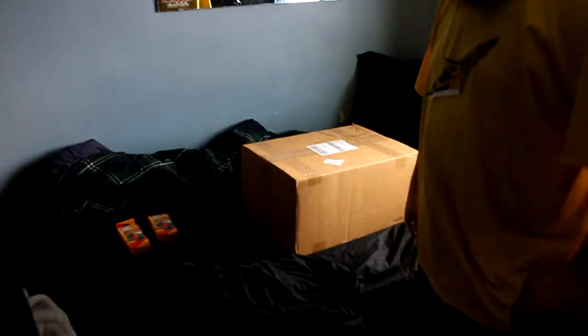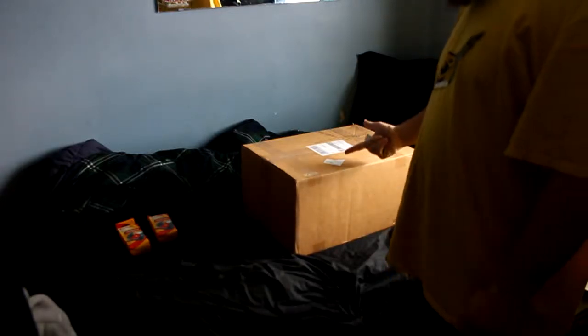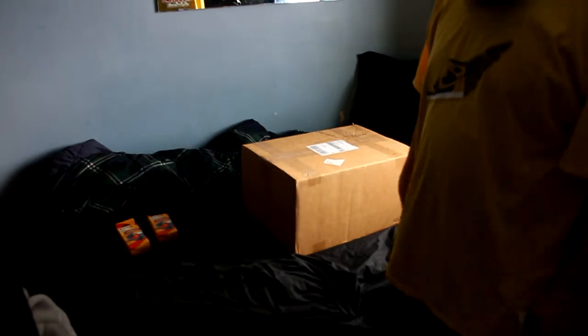What's up everybody? Dorian Pentaglue from DorianPentaglue.com. Just got a box — let's open it up.